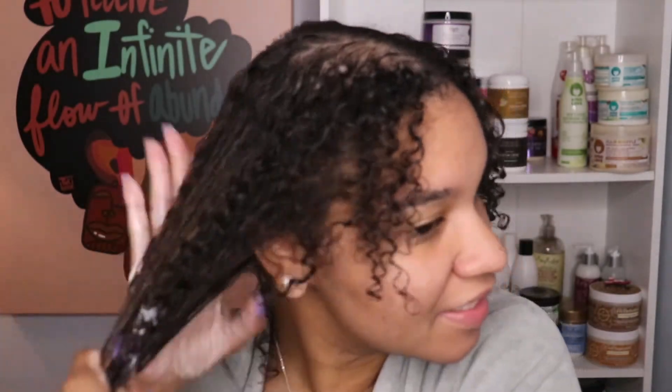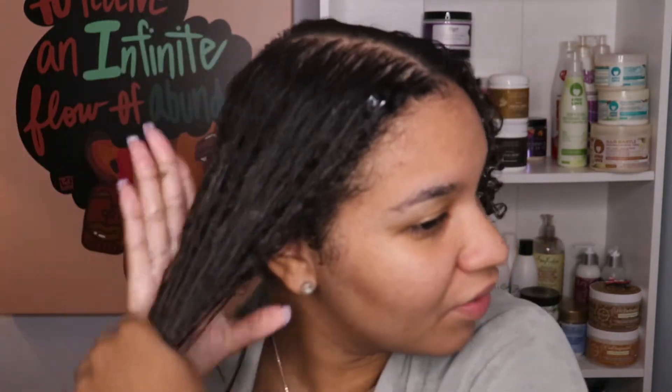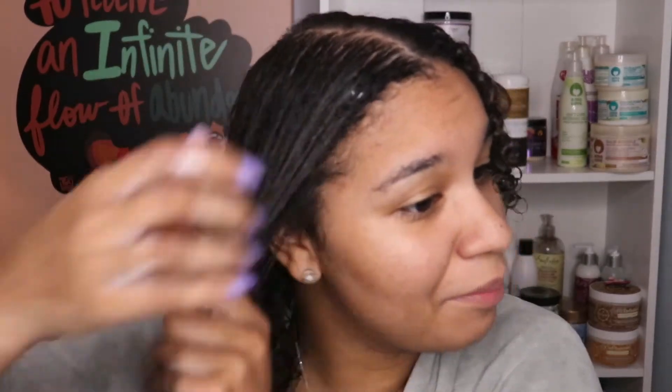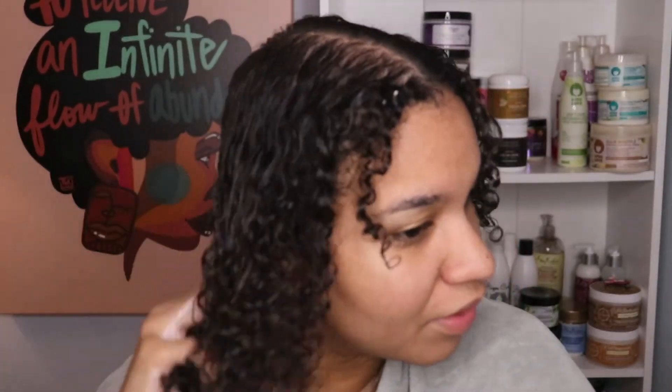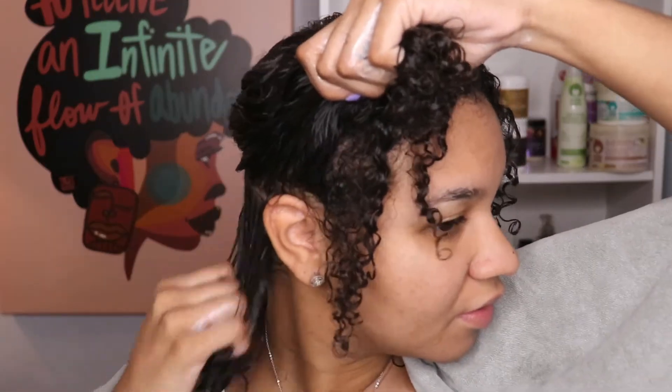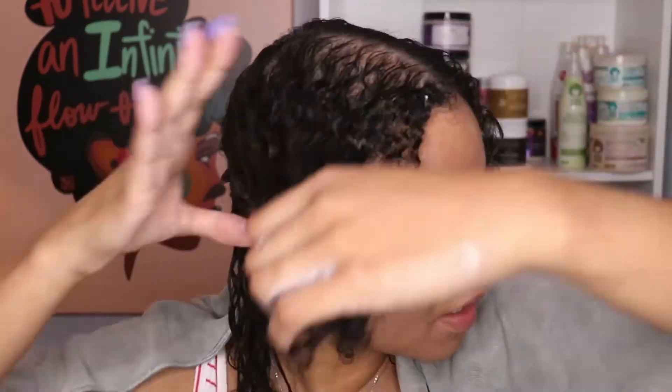This is thick. This smells like banana and oatmeal together. I don't know why I'm thinking about oatmeal, but it really does remind me of oatmeal. I'm going to check the ingredients as soon as I'm done applying this just to see what it has because I'm curious.